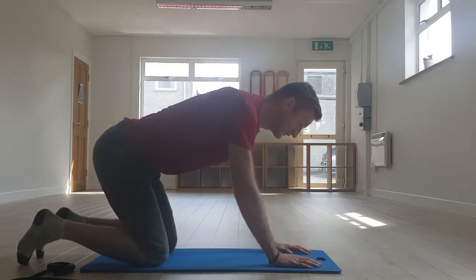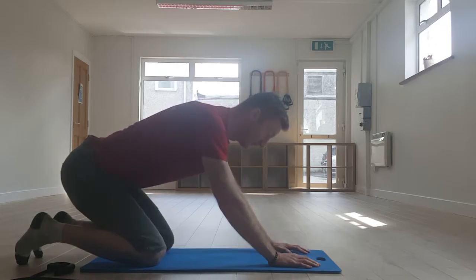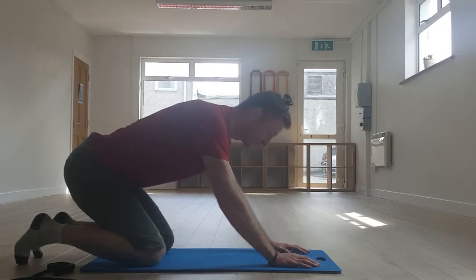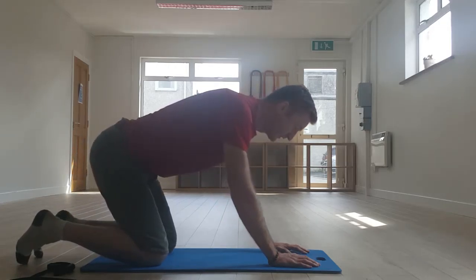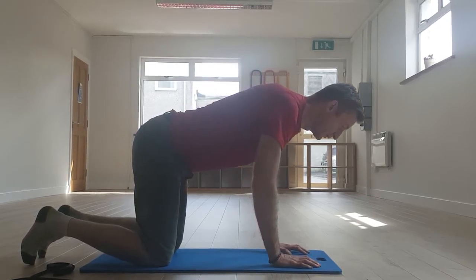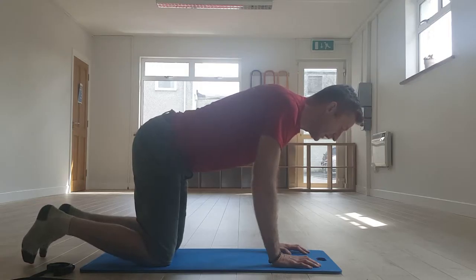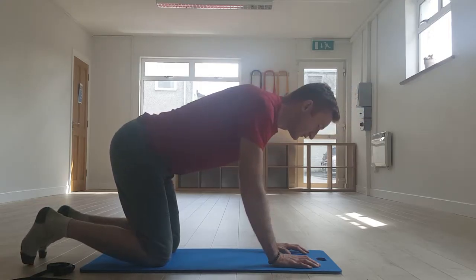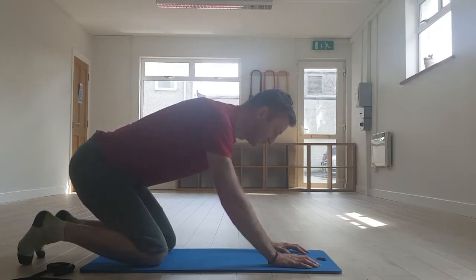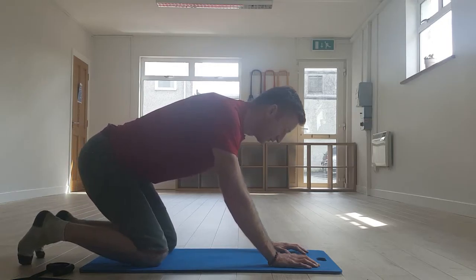We're going to sit back nice and slow, taking four seconds to squat back into our haunches, holding that for about four seconds, and then pulling through for about four seconds. When breathing, try to exhale as you're moving. Take it forward until the nose is just past the fingertips, pause for about four seconds, then sit back traveling backwards for four seconds. Try to exhale as you move, pause, breathe normally, then exhale as you come forward.